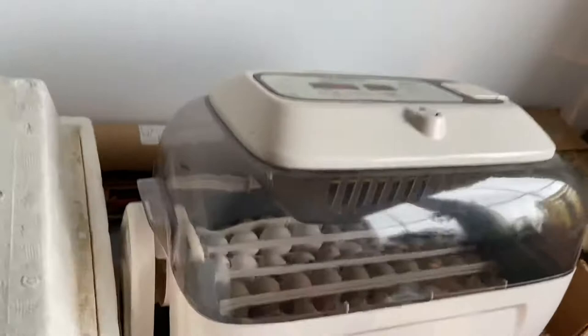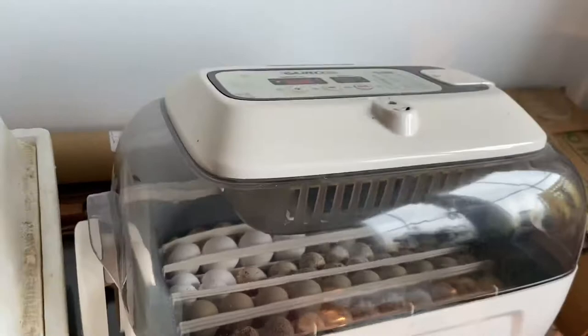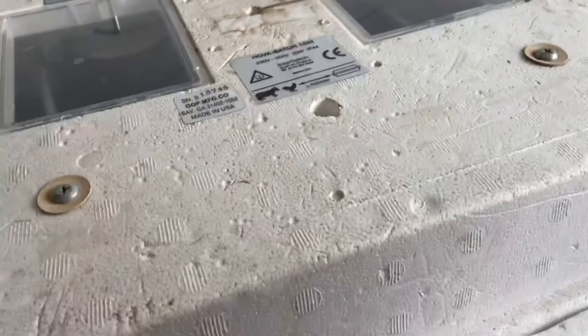This is the incubator we start them off in. They go in here for around 20 days, and then around day 20 — when they start waking up — you move them into the hatcher over here. That's what we like to do on day 20.